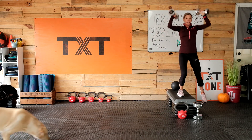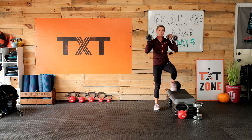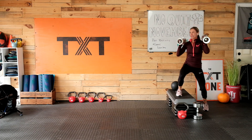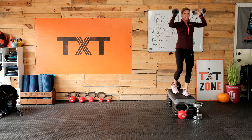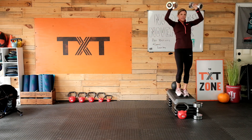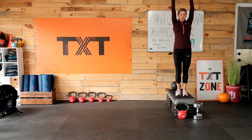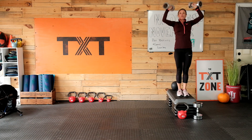Oh, we got a guest — neighbor's dog, Cooper. Cooper's gone, it's all good. We occasionally have some neighbor's dogs coming in — it is not my dog. Cooper's a good dog. Up and over — come on, eight seconds. Three, two, and one. Rest.